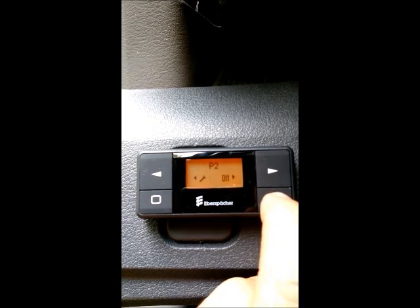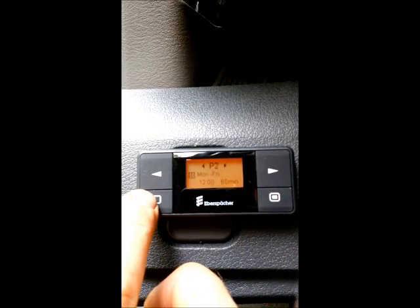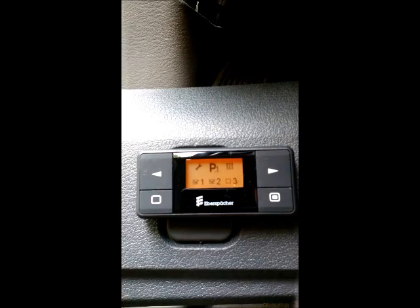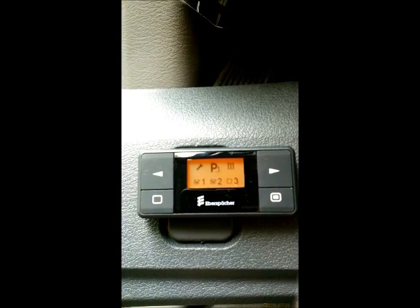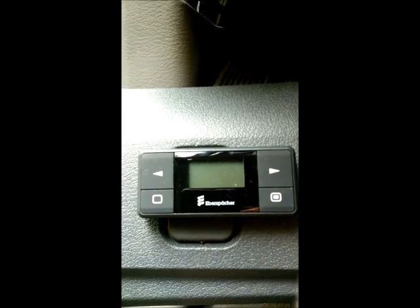Make sure it's on. Once you're done, push the lower left button to set your programs. You will now notice program one and program two have check marks in them. If you wanted program three done also, you would go through that same sequence.